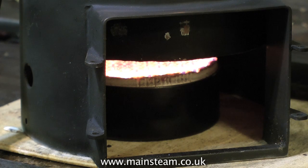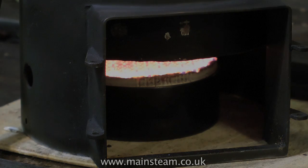You can't beat good hot steam for running steam engines. Thanks for watching — I hope it's been of some use to you.